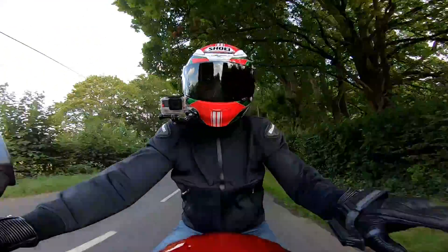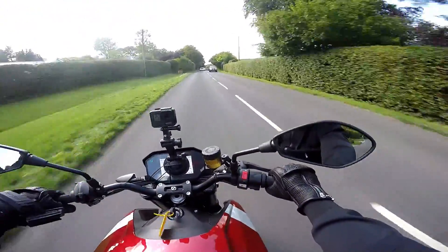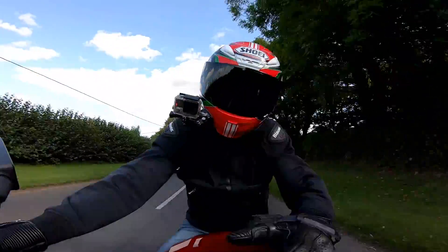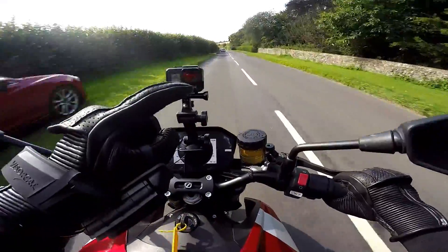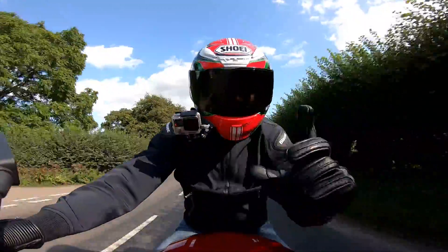One thing that might surprise you is that I'm using this camera again, mounted on a sucker on the screen — but this time it is tethered. I did a review on my Triumph Street Twin a while back and the camera flew off, and I got all sorts of criticism because I hadn't tethered it to the bike. There's a little bit of damage now on the side of the lens, but the camera still works fine, and she is now tethered.